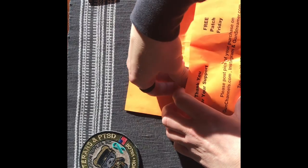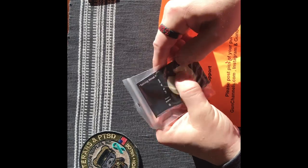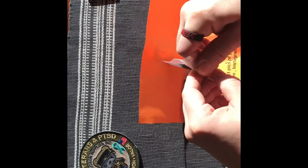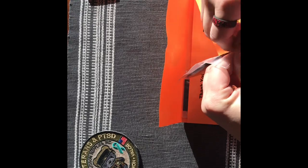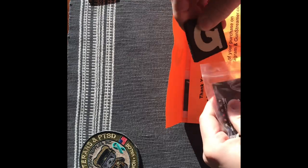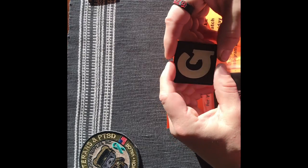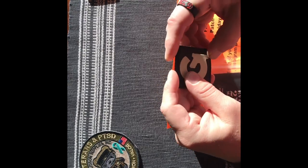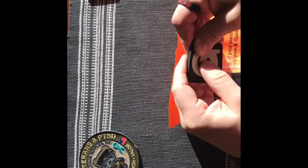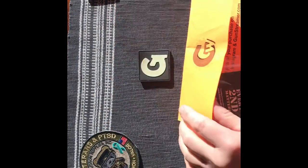These are from Free Patch Friday. Let's pull out the first one. Alright, we got a Gun Channels patch — look at that. I should take this out so you can actually tell what it is, right? Alright, PVC patch. Look at that — look at the colors, don't they pop? Velcro backed, of course. PVC. Very nice. Gotta have bunches of those — more the merrier, right? Alright, so we got one of those.